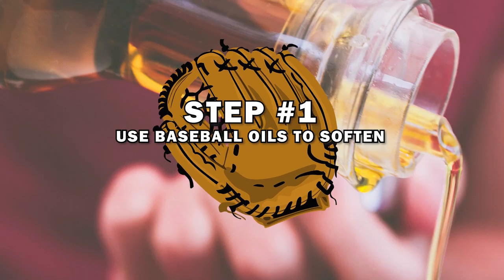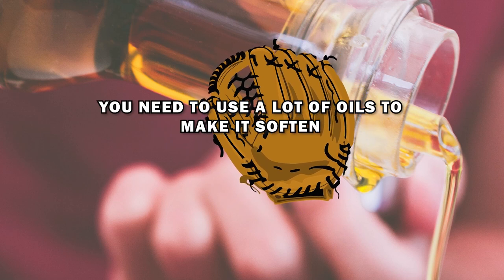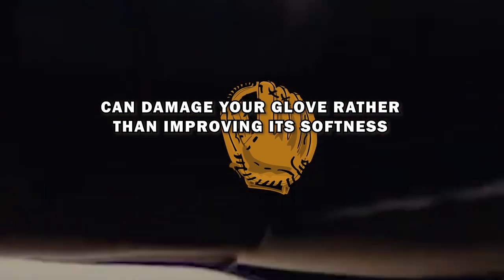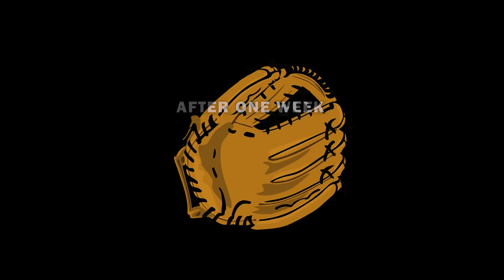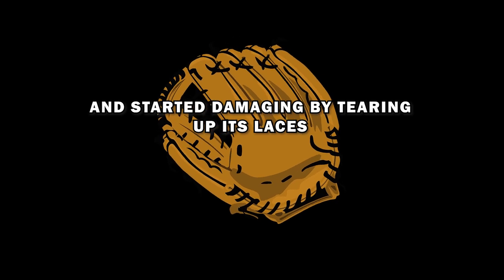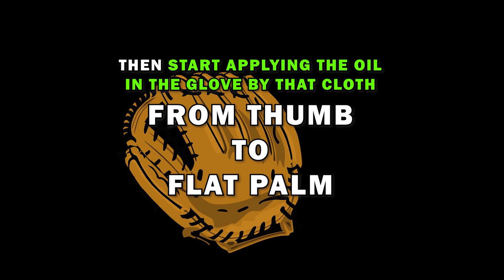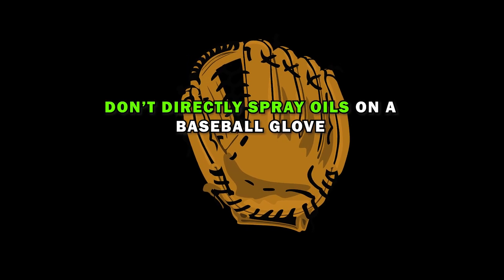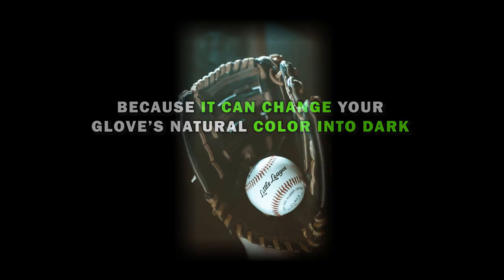Step 1: Use baseball oils to soften. Like breaking in a glove, you need to use oil to soften it. Make sure you are using leather-friendly glove oil, because low-quality oil can damage your glove rather than improve its softness. Take a piece of damp cloth and spray the oil on it, then start applying the oil to the glove with that cloth from thumb to flat palm. Don't directly spray oil on a baseball glove, because it can change your glove's natural color to dark.